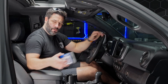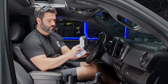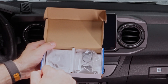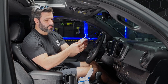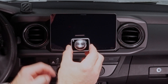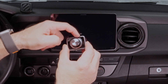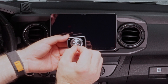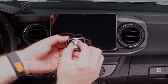Next up is the Alpine volume and bass knob. Let's open the box. Here's the actual knob — a super sweet knob with an awesome finish. It's Bluetooth with turn and push functionality. If you want volume, you just turn it. If you want to control an aftermarket sub's bass volume, simply push it in a little bit and then turn.